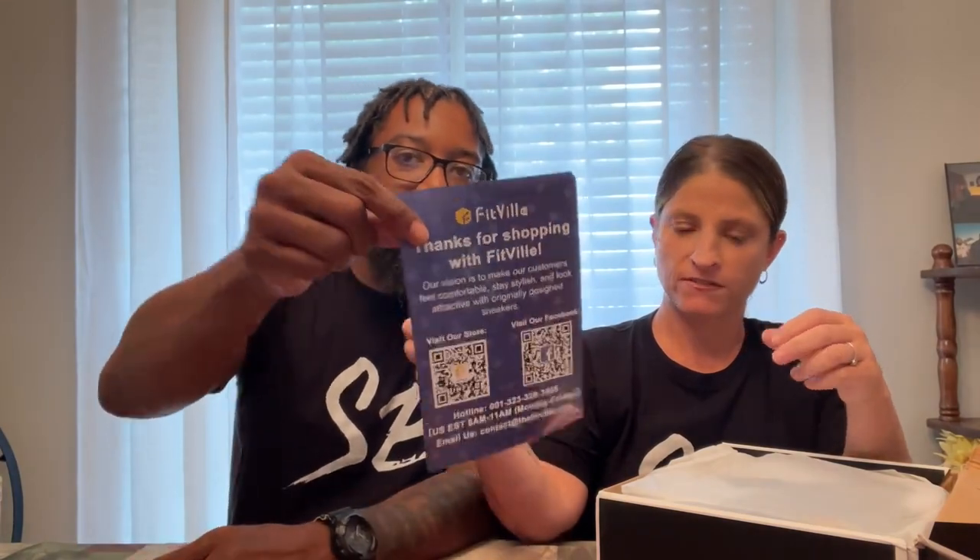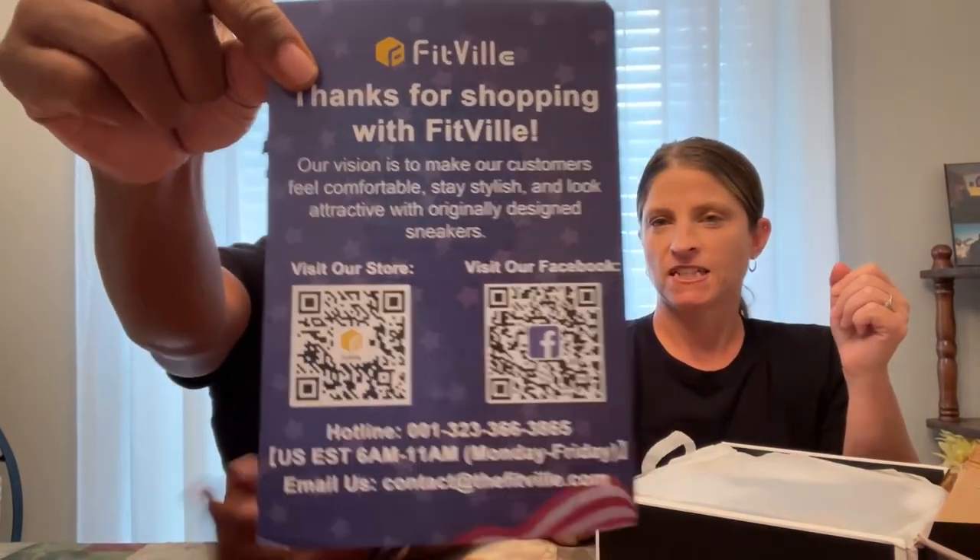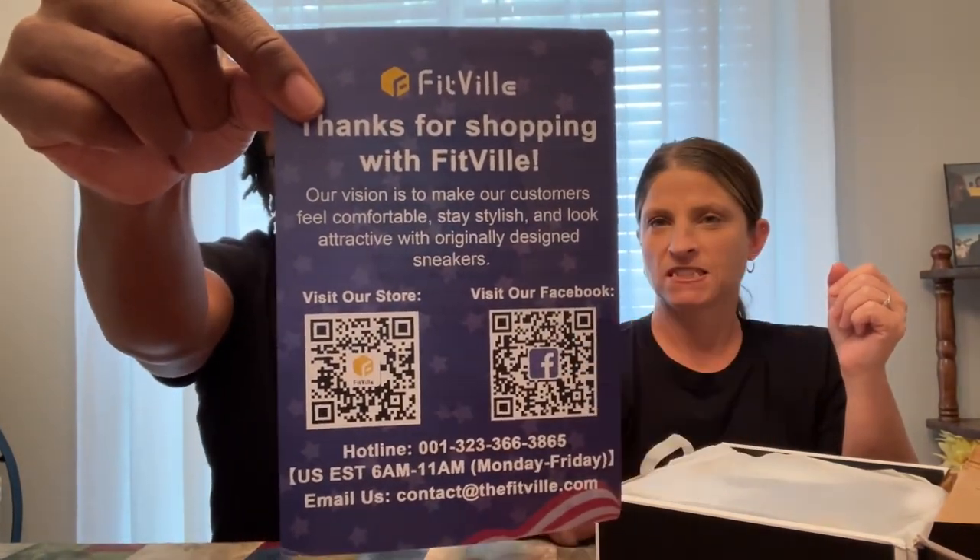This card inside is telling you a little bit about Fitville. They're on Facebook. You can hit the link to visit the store online. We're also going to have the link to the product in the description below. And if you check them out, they give you an Amazon gift card too — sharing the rewards. Search Fitville and you'll find their store.